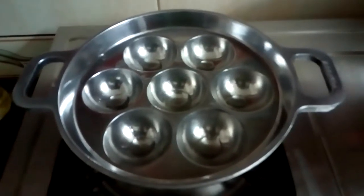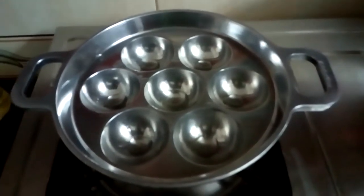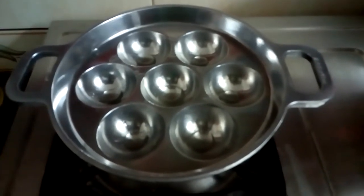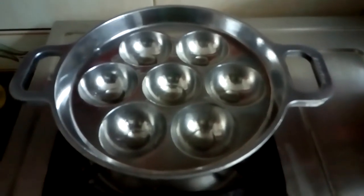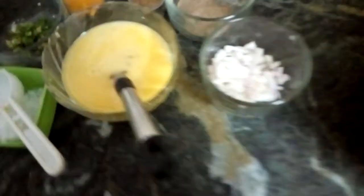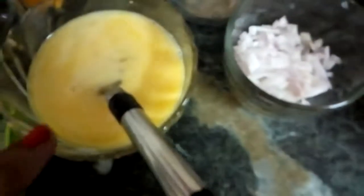Hi guys, today I'm going to show you how to make egg balls. Instead of making omelette, I'm going to make egg balls with the same ingredients of the omelette. Let us see the ingredients — I'm taking two beaten eggs.